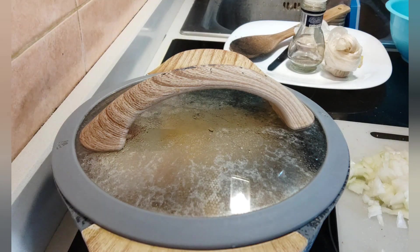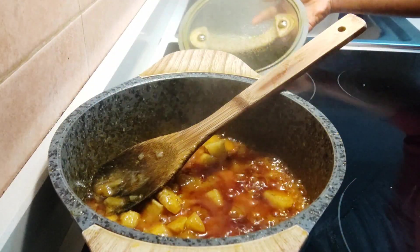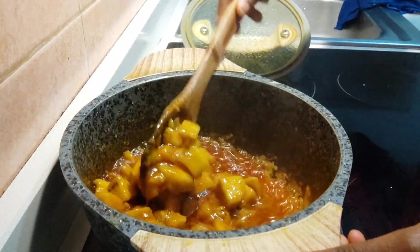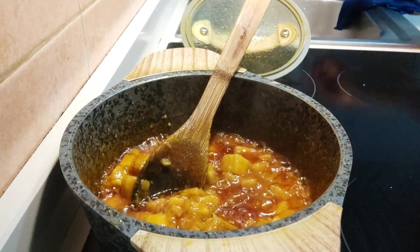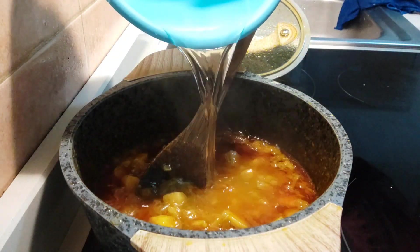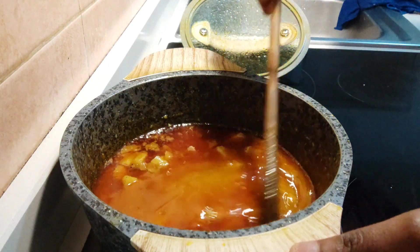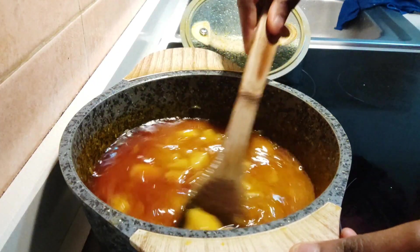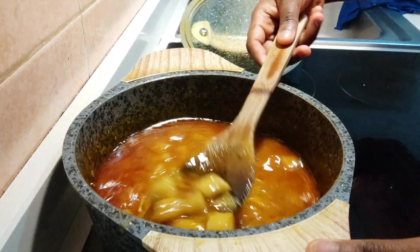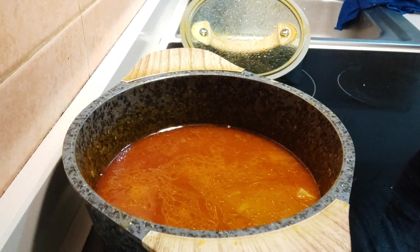Let's check on our food. You can see the water is almost dry but I'm going to add some more water because I want it to cook really really well. You can also see how yellow it looks from the palm oil. I'm going to taste it now to see if I need to add more seasoning.